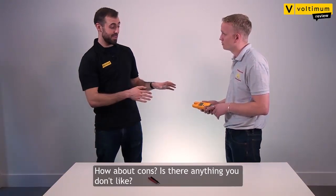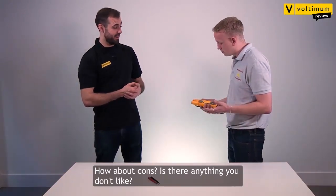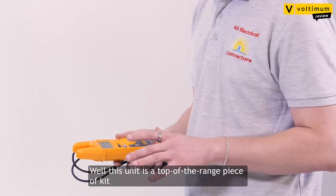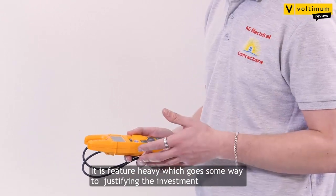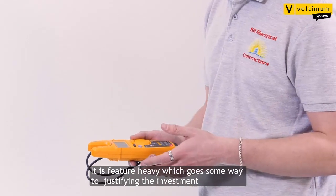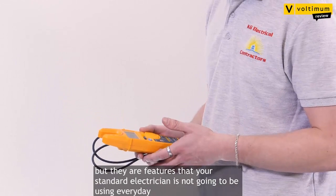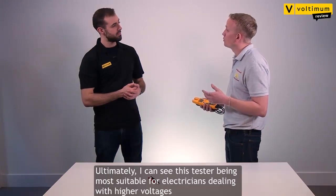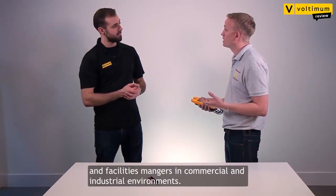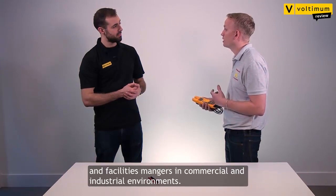And how about cons — is there anything you don't like? Well, this unit is a top-of-the-range piece of kit and the price reflects that. It's very feature-heavy, which goes some way to justifying the investment, but they're features that your standard electrician is not going to be using every day. Ultimately, I can see that this tester is going to be most suitable for electricians dealing with higher voltages and facilities managers in commercial and industrial environments.